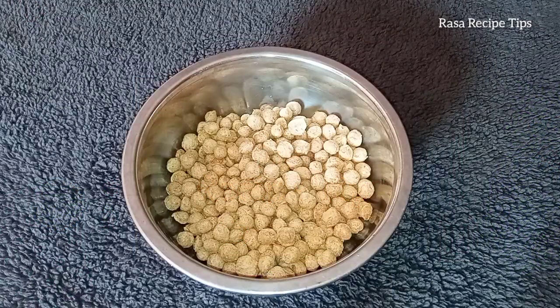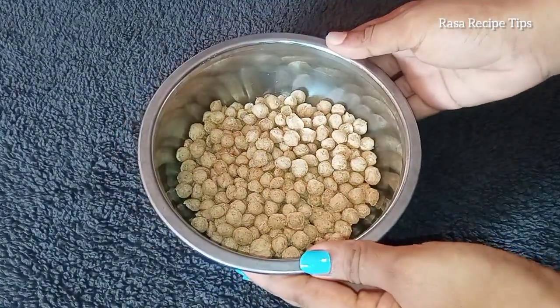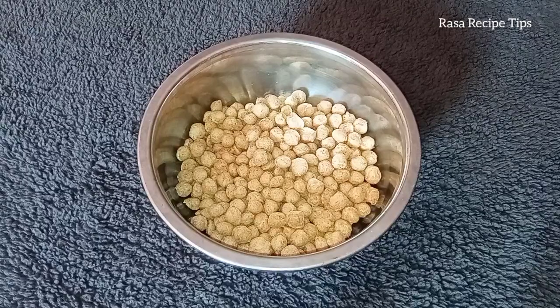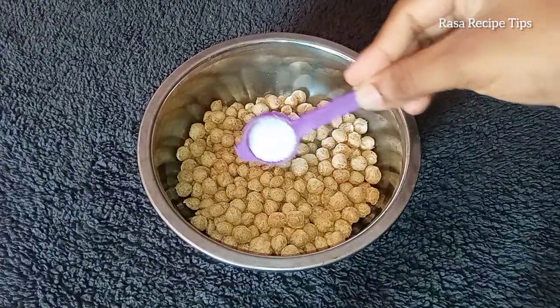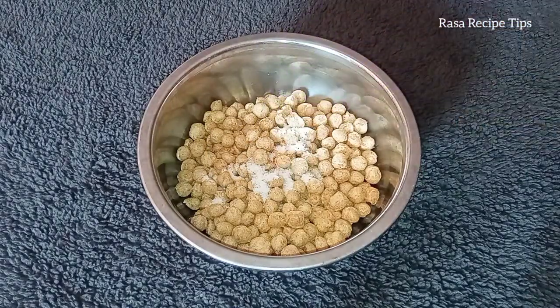We have a gram of soya packet. This is a gram of soya. We will use this gram of soya packet.